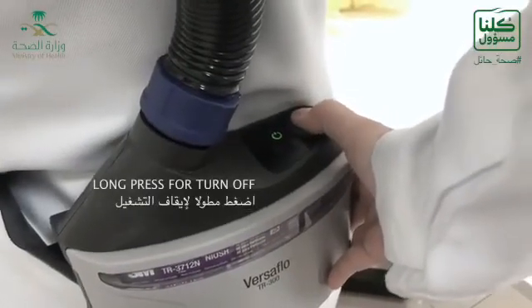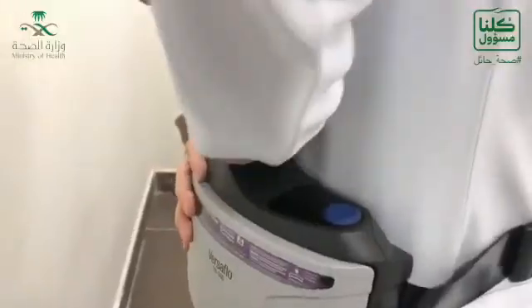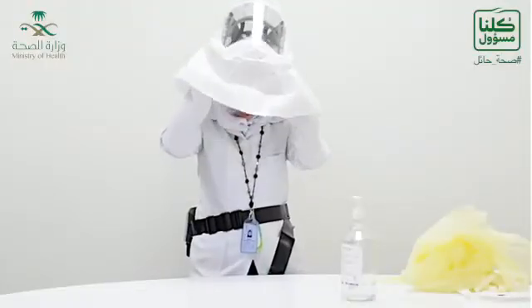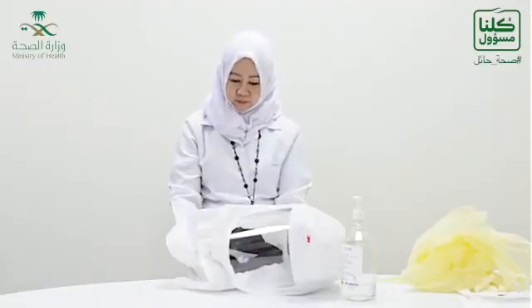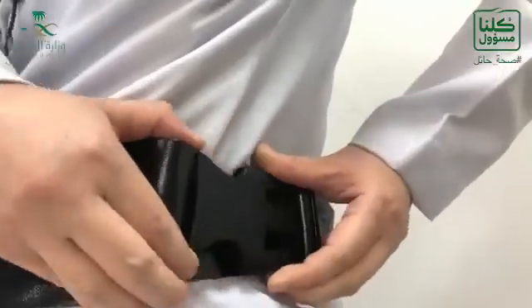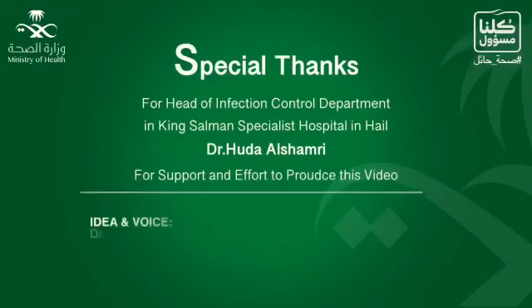Now long-press to turn off the power, then disconnect the breathing tube from the blower, then take off the hood with the head suspension, then disconnect the belt. Thank you for watching.